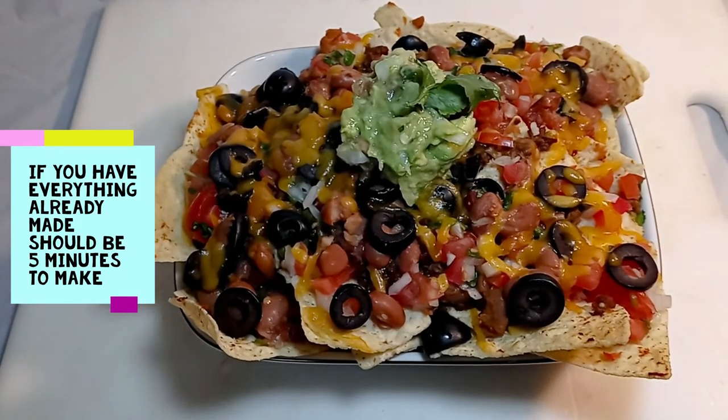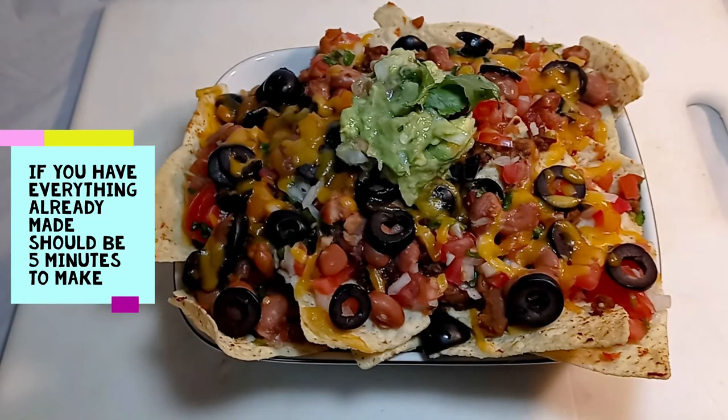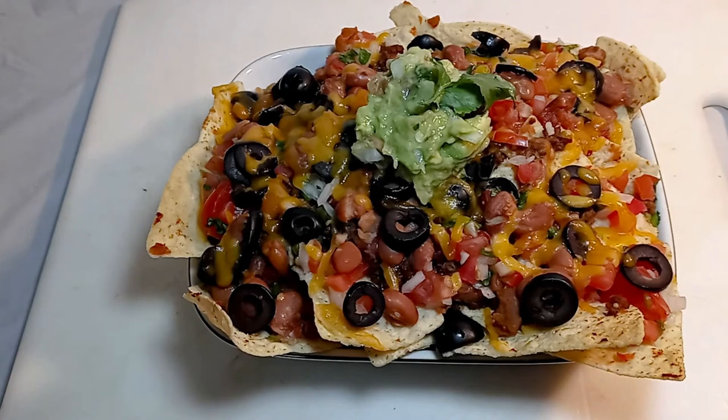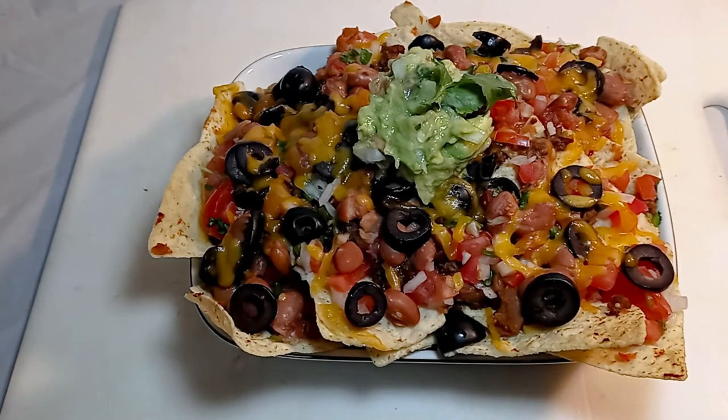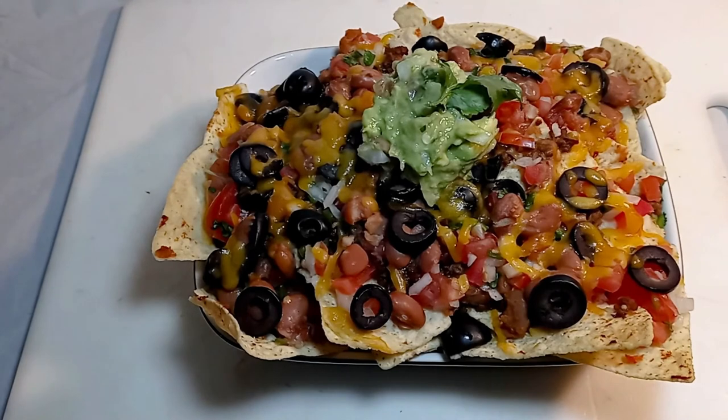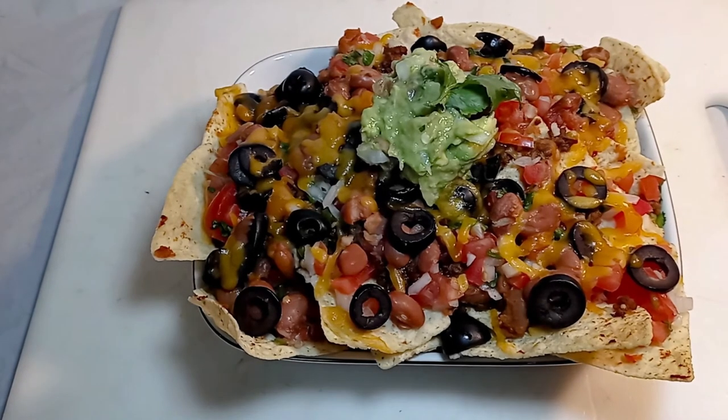If you're trying to break some sort of social anxiety, show up to your friends' get together with food. Show up with these nachos, or show up with the pico and the guacamole with a bag of chips — people will remember you, I guarantee it. Every time I go to my friend's house they're always asking if I brought anything.